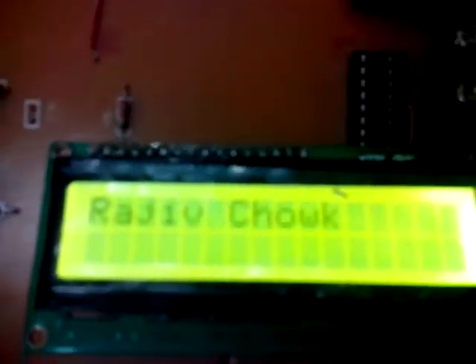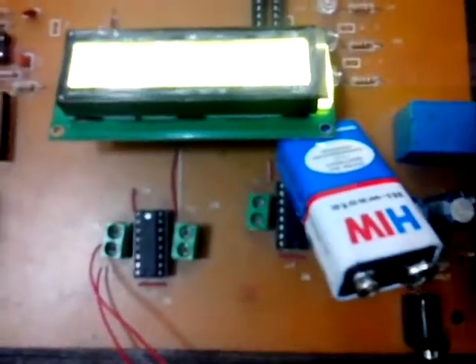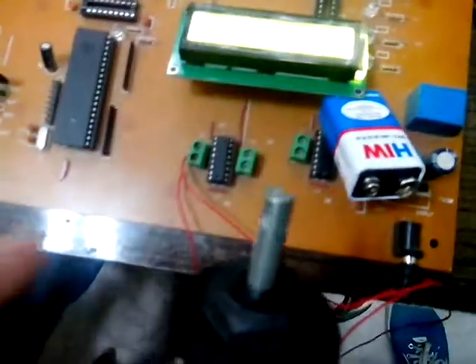You are seeing the current station Rajiv Chowk. Here the CD tray will open the door and it's closing the door. The station door is closed. You can see here a motor is moving, which we are using as a wheel.